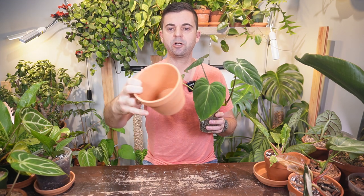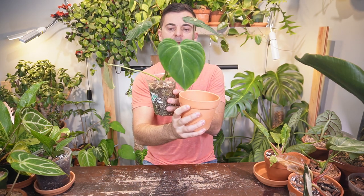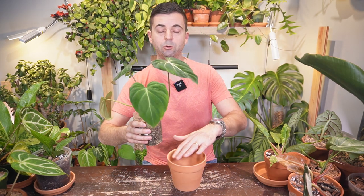I want to find an appropriate sized pot that it can grow into so that I'm not having to repot it constantly. That would be the case if I potted it up in something like this terracotta — although it's a little bit larger, it won't take long before the stem kind of spills over the edge of this pot as well.